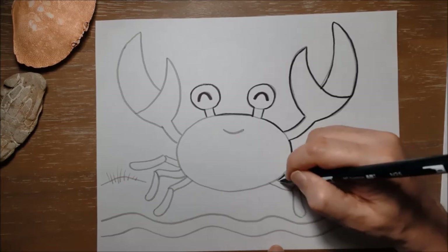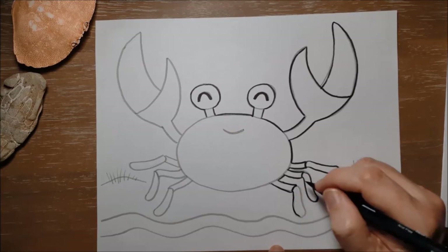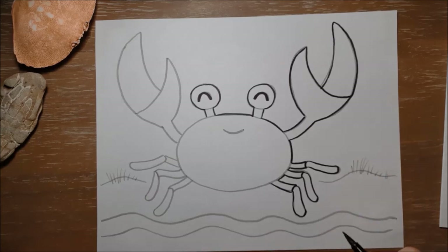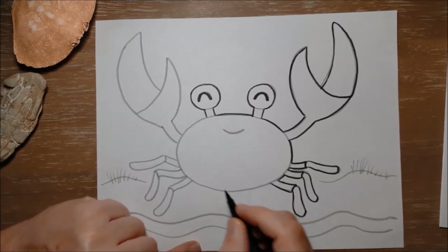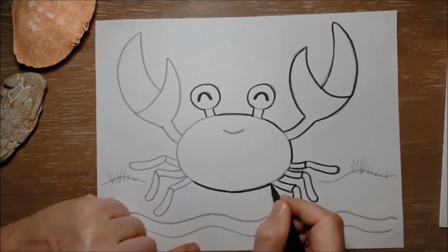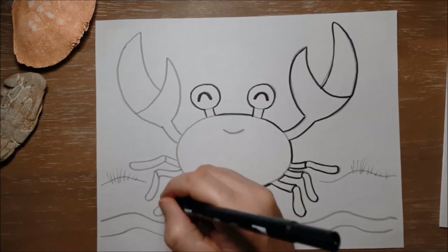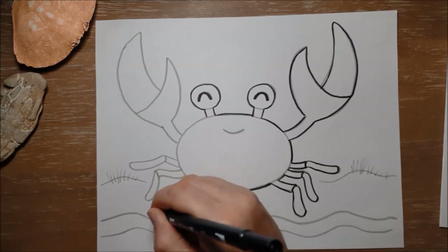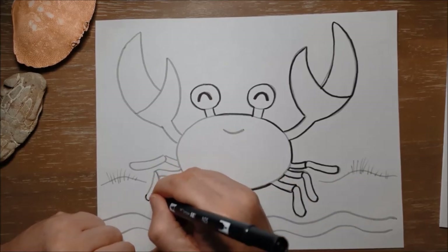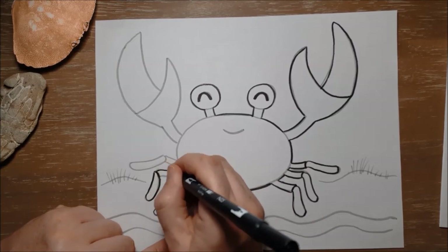A whole group of crabs together is called a cast of crabs, which is something I just learned yesterday reading about crabs to make this video. Of course these big claws, which are called pincers, are what they use to grab their food. Crabs can be a little crabby and do tend to get into fights — especially boy crabs fighting with other boy crabs — and they use these pincers to fight. One interesting thing is that if they lose a pincer or a leg in a fight or from a predator, some kinds of crabs can actually grow back their claws and legs, which is pretty cool.